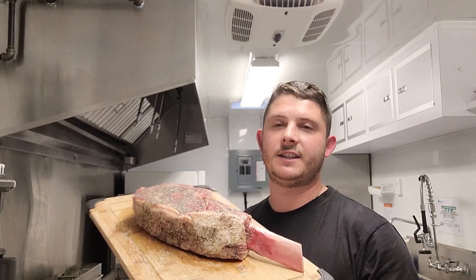We have something special hitting the grill today and we're actually going to be doing something a little bit different. We're going to be reverse searing a 50 ounce tomahawk on the Yoder. This is the first time I've used the Yoder for any kind of hot and fast grilling, so we're actually going to be reverse searing this.